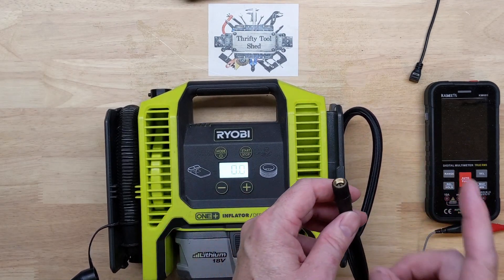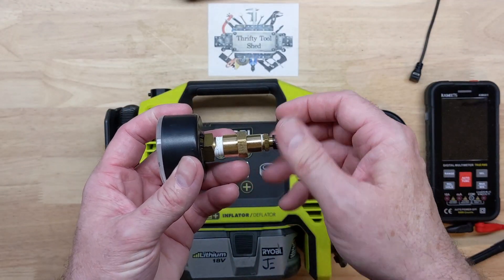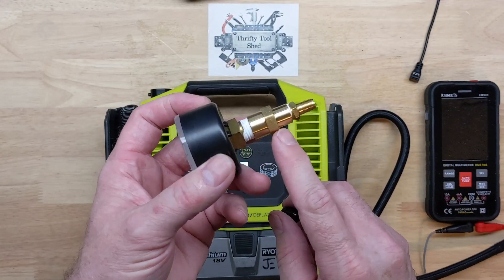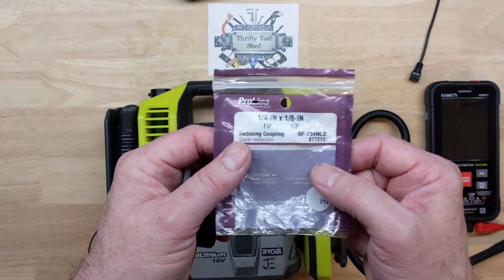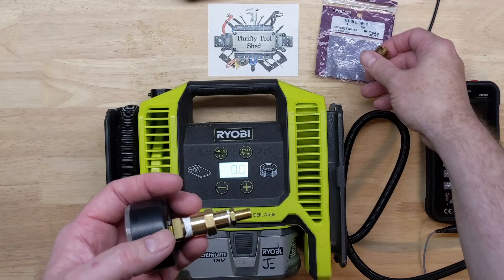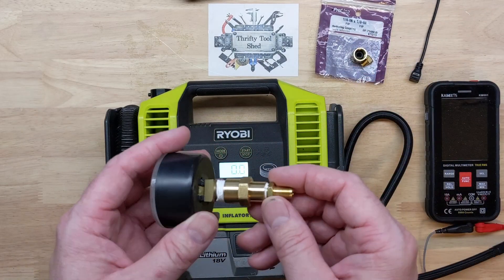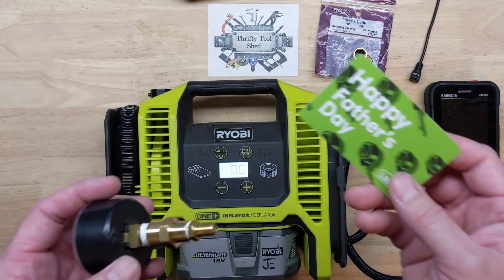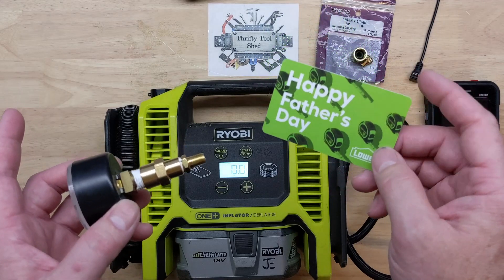We're not building pressure, so let's put the gauge on here and see if it's showing anything. I had to get a quarter-inch by one-eighth-inch NPT adapter to make this work with the gauge and fitting I already had. I stopped by Lowe's — it happened to be Father's Day — and bought this fitting for just over five dollars.